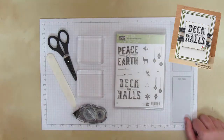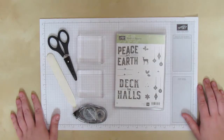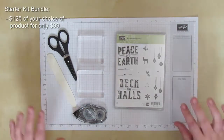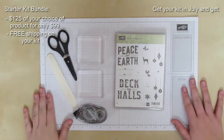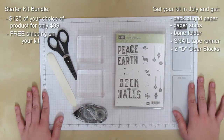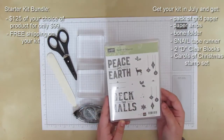Now if you've been watching the Stampin' Up! specials, they've been doing something this month with the starter kit. Anyone who signs up to become a demonstrator and checks out the demonstrator perks is going to get these goodies on top of the regular starter kit deal, which is $125 of product your choice for $99. You'll get an essentials kit which includes grid paper, snips, bone folder, tape runner, and 2D clear blocks at no charge. Plus you get this really cool stamp set - the Carols of Christmas stamp set.